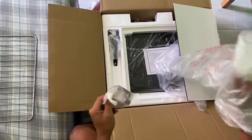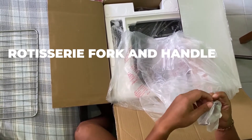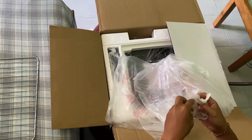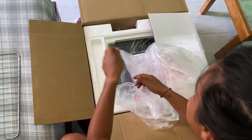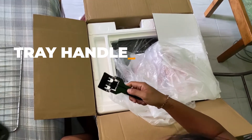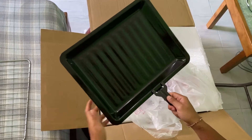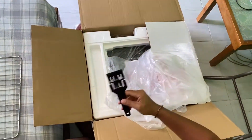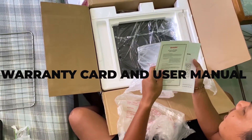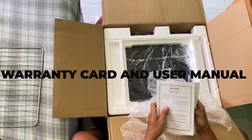Ito yung mga ano, yung para sa mga manok — when you're gonna make a lechon. And then this is the tray handle, ito para hindi maiinit yung kamay. And then meron syang manual and then warranty card, which is a good thing — may warranty.